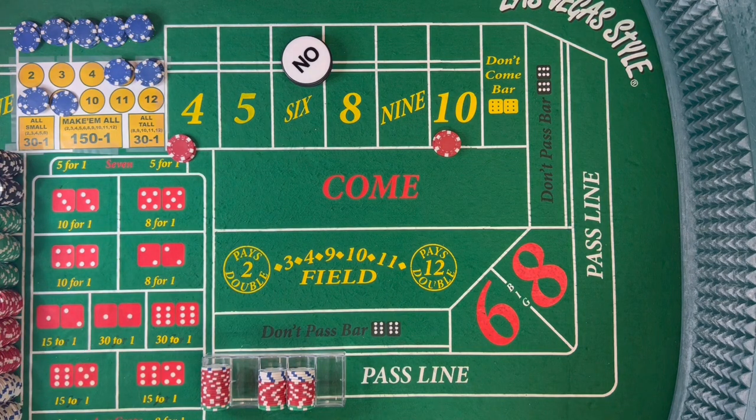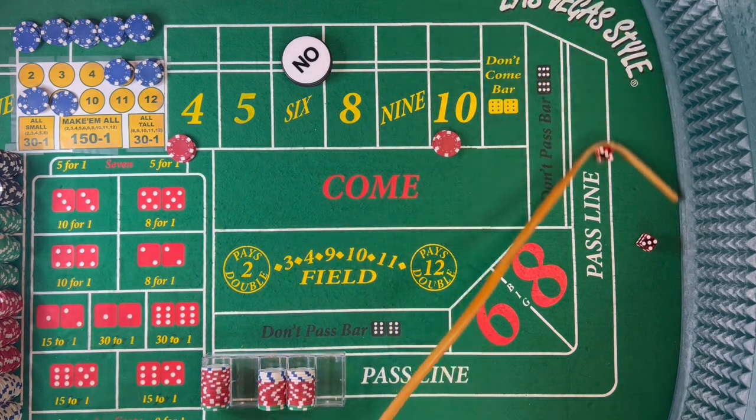Here's where people make the mistake — gambler's fallacy. 'Oh, he's bound to hit another 5, let's hop the 5s.' We're not going to do that. Dice are out — 8 easy, 5-3-8. Back on that 8.